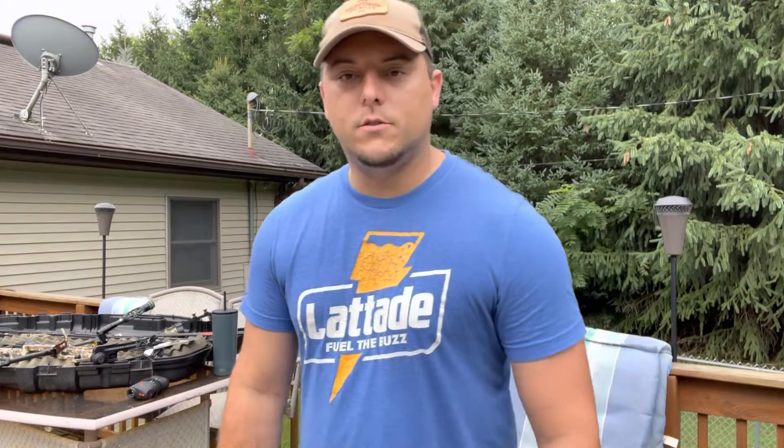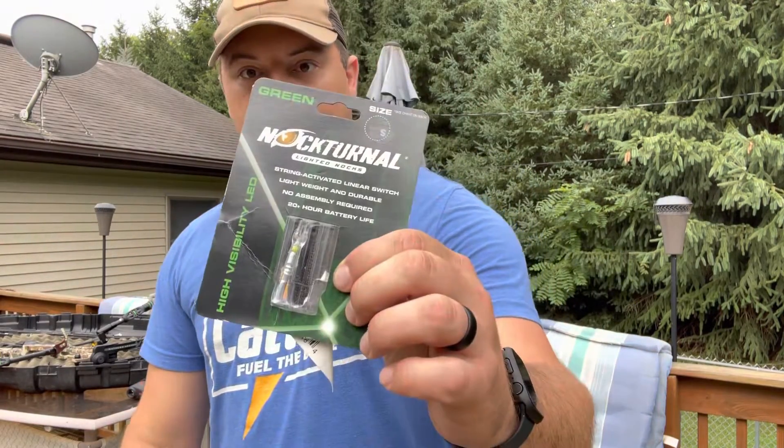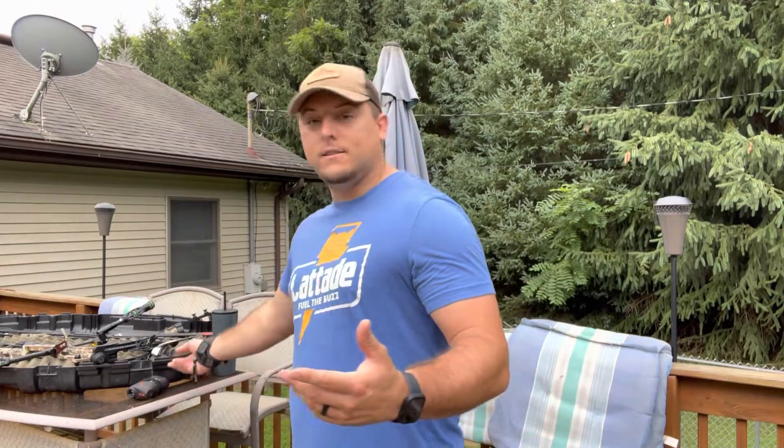Hey everybody, welcome back. Today the purpose of this video is to show you basically what I do to test different equipment. I'm testing out some new lighted nocks — Nocturnals — that I'm going to be using this year because I want to film my hunts. I just want to make sure they fly the exact same as my other nocks. I already know that my broadheads shoot the same as my field tips with the regular stock nocks on them, so if I throw on these other nocks they should fly true.